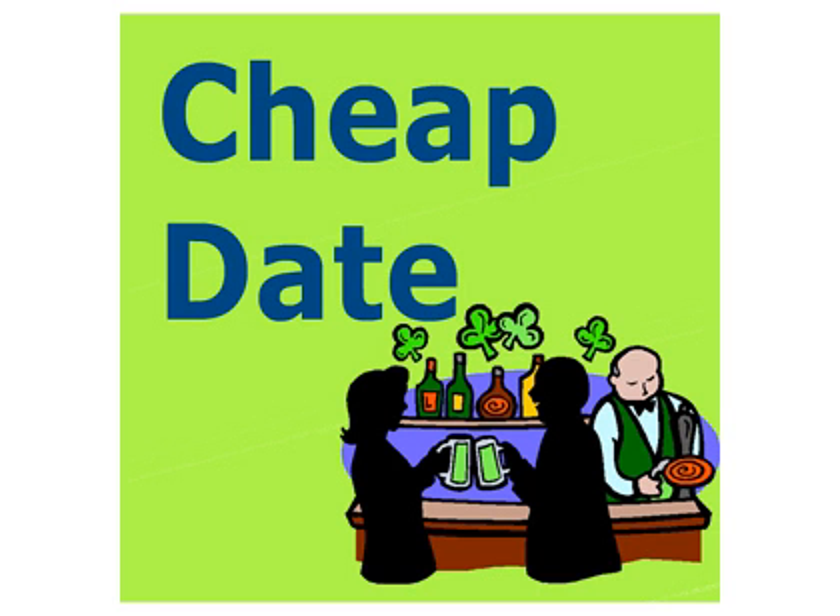That's Cheap Date, the show that asks the question: how much oil should I use in the hot air popcorn popper?